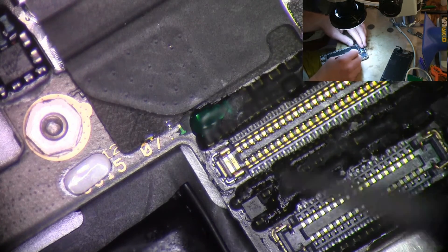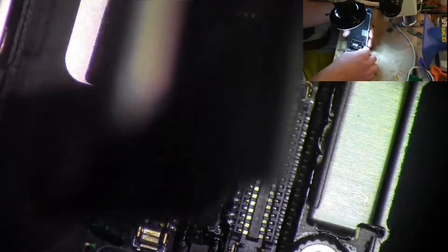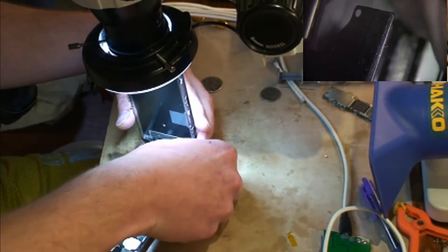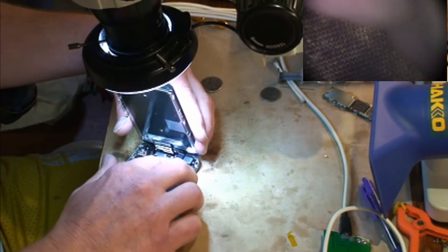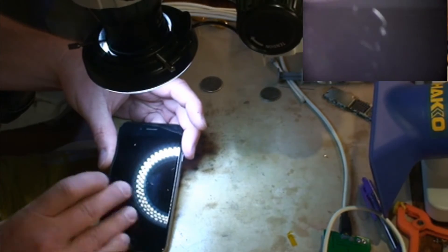I put a little solder mask on this area I repaired here, put it under ultraviolet light, and allowed that to cure. Also while I was doing that I let the battery charge a little bit. Hopefully this thing will boot like it should this time. Alright, there we go.